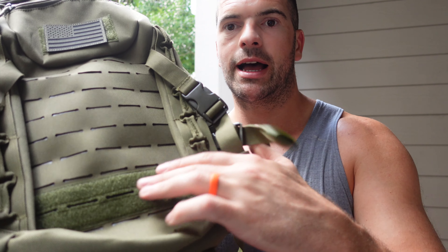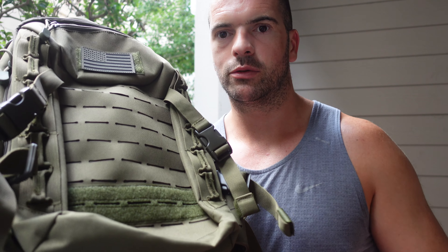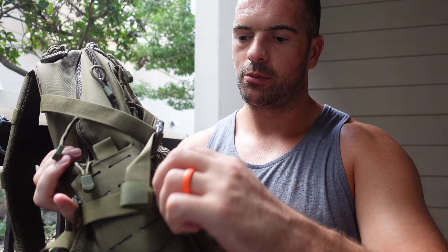So this little patch just goes on here - you don't have to have it on there. Straight away it has velcro here so you can put any other patches on it as well.